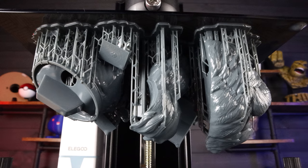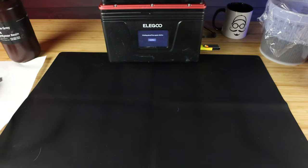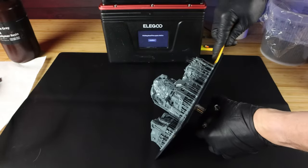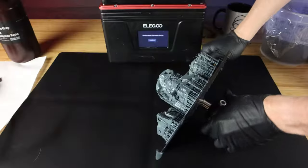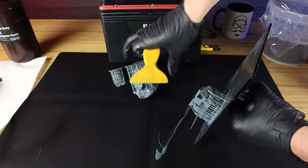There's always so much extra resin stuck to your 3D prints at this point. I always like to have a big silicone mat that I put all of my stuff onto. That way it's easy to wipe up and clean, and I know what area is contaminated versus not contaminated. Everything in this area is contaminated and I don't mess anything up.